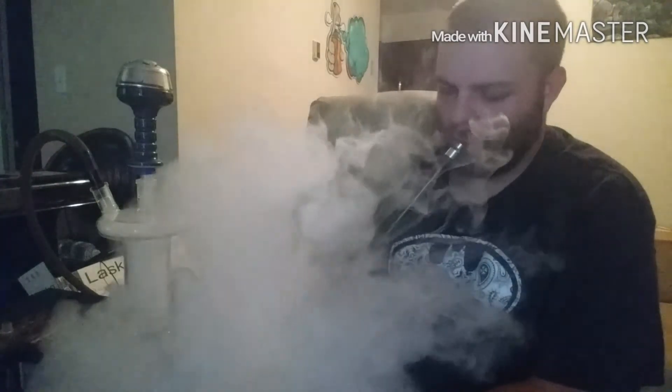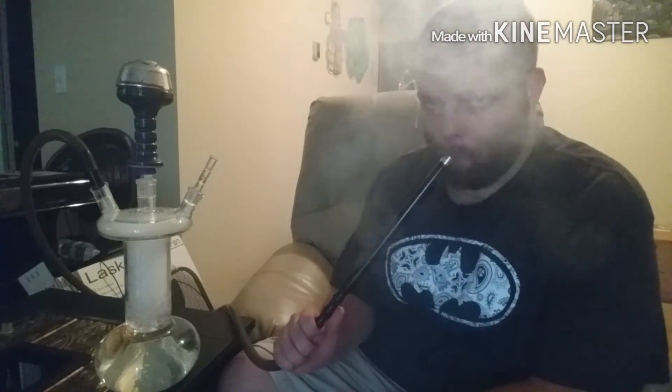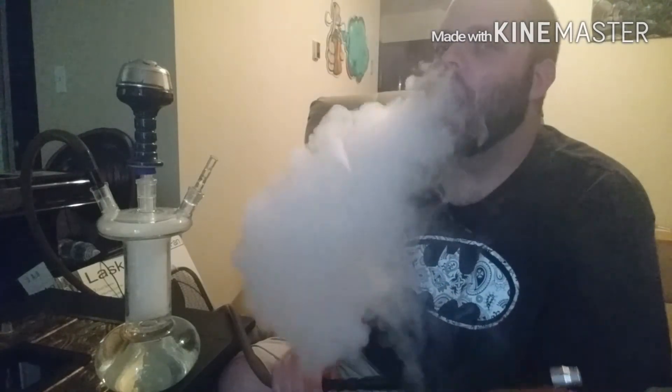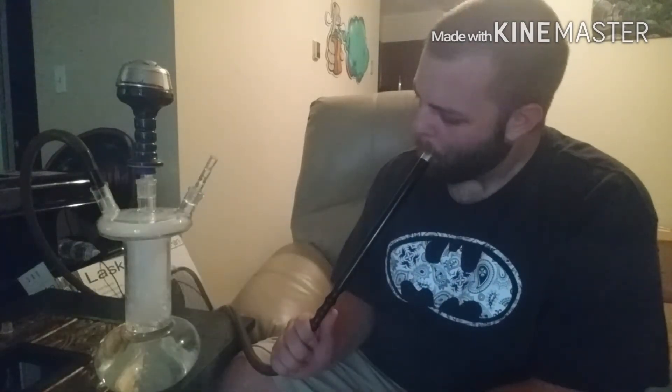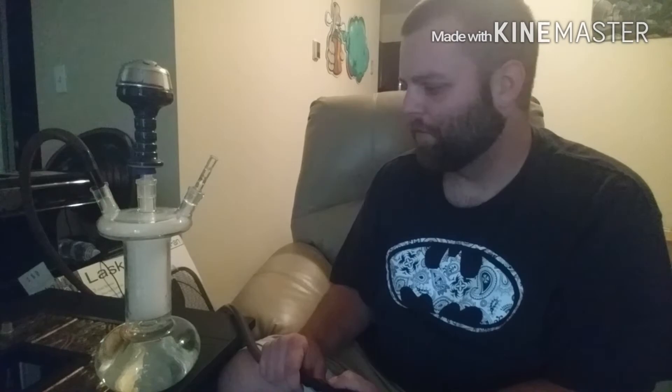And then I'll break down a few more things about this hookah. As you can see, amazing clouds. This thing fills up a lot of smoke. It doesn't use a whole lot of water. I don't know if you can notice, but I'll have another video showing how the water actually spins down on the bottom because of the turbine diffuser.